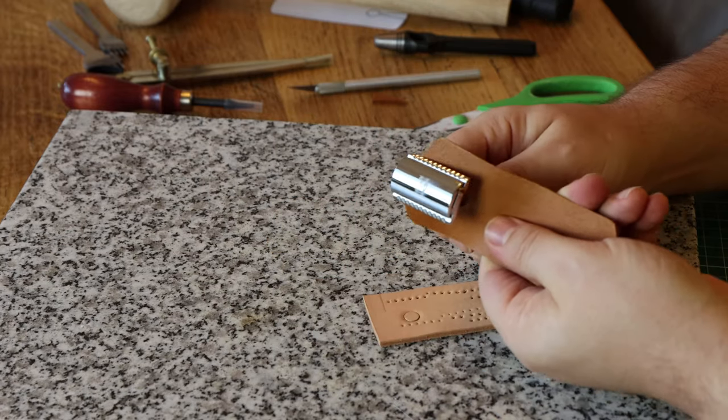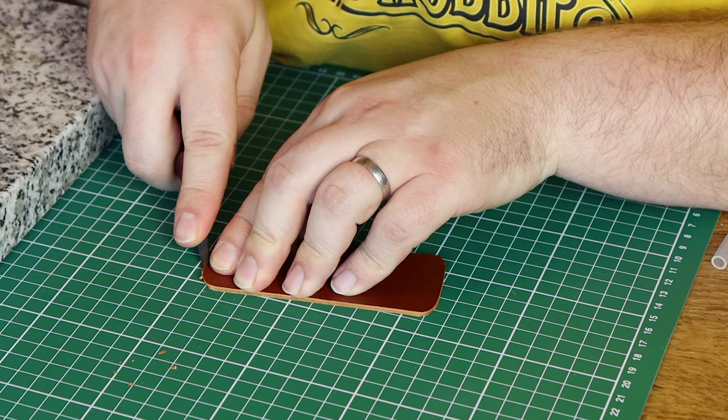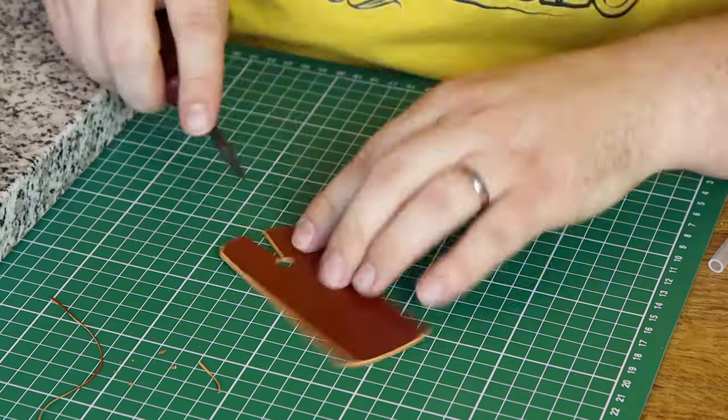A quick test fit confirms that the handle fits, so I can continue with beveling all the edges, making a groove for the stitches, and punching the stitching holes for easy stitching.